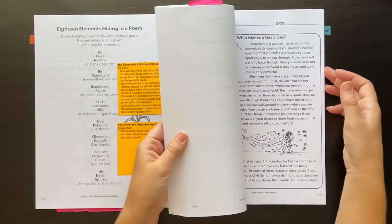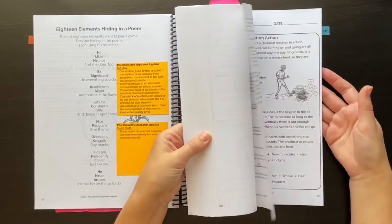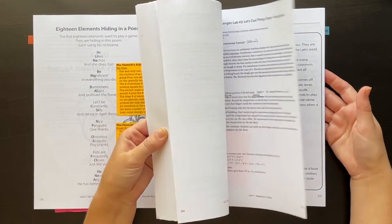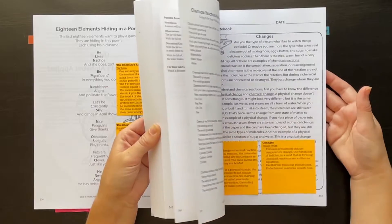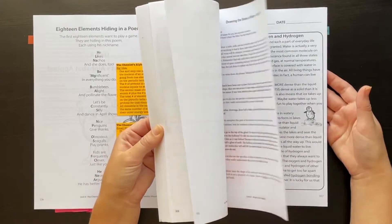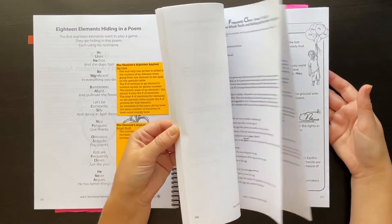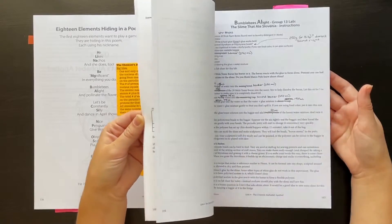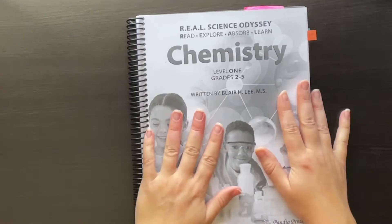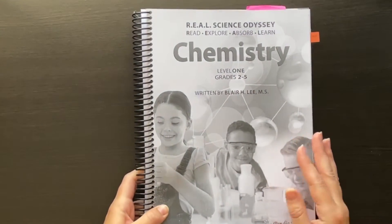And that's pretty much it for the teacher book. I'll just do a quick flip through the rest — it's all formatted pretty much the same, which makes it nice. It's also formatted very similarly to the other Level One courses, and it's nice that they kept everything consistent.